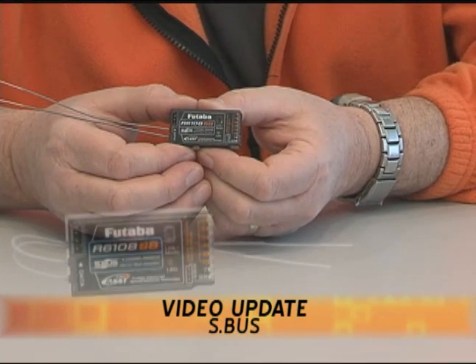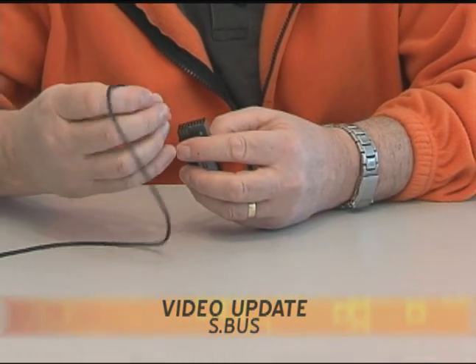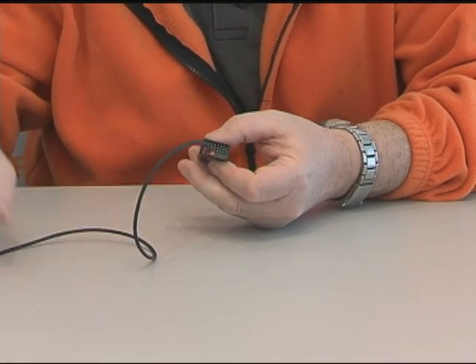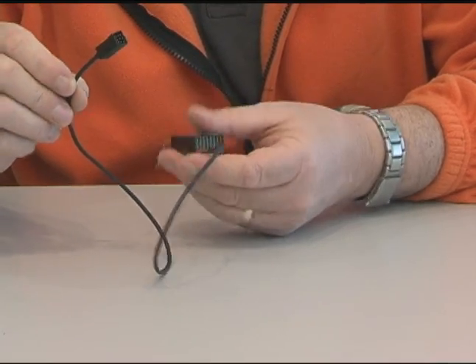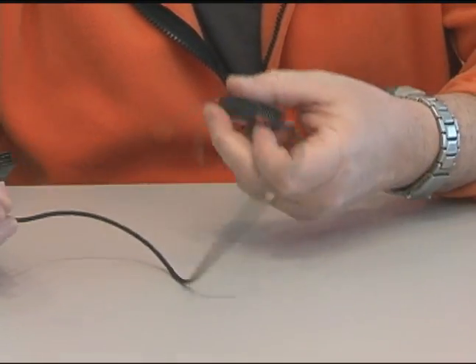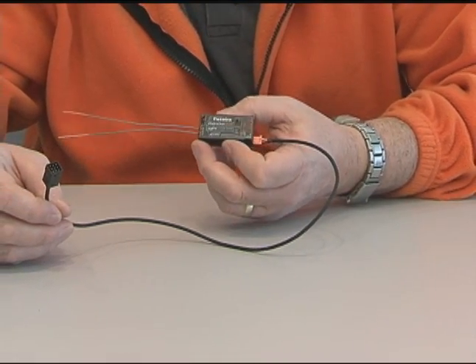This is the 8-channel receiver we have right here. What makes the S-Bus system so unique is the ability to plug an S-Bus hub right into a single connection point on this receiver. This is an S-Bus hub I've just plugged in. There are actually four or five different lengths that we'll have available. You can see on this hub it has three connection points. This is all you need to power up your entire aircraft, regardless of how many servos you have.